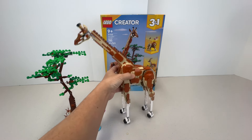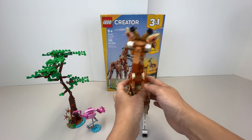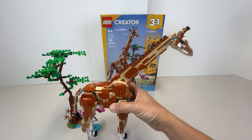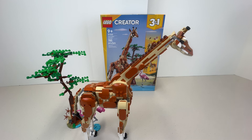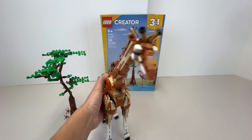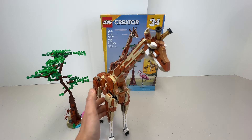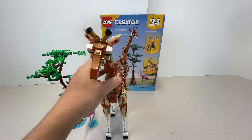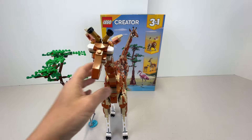Now for the main event — the giraffe. I think they really did a good job. I was actually in Africa recently, got to see giraffes up close on safari, and even went to a center where we got to feed them. So when I saw this set, I said I need to have it. You can see they did a good job with the shape and the head shape of the giraffe in general.